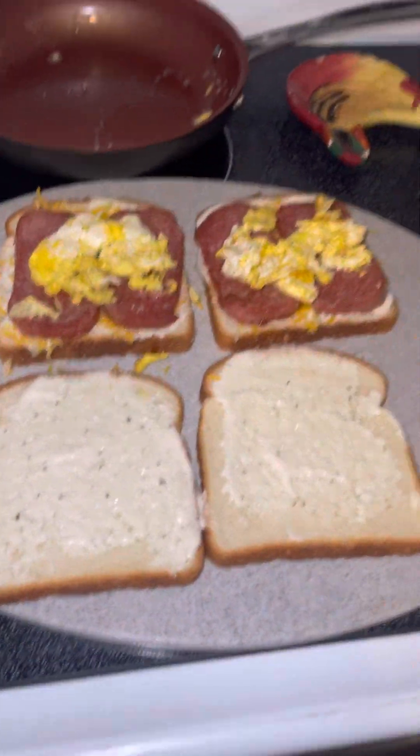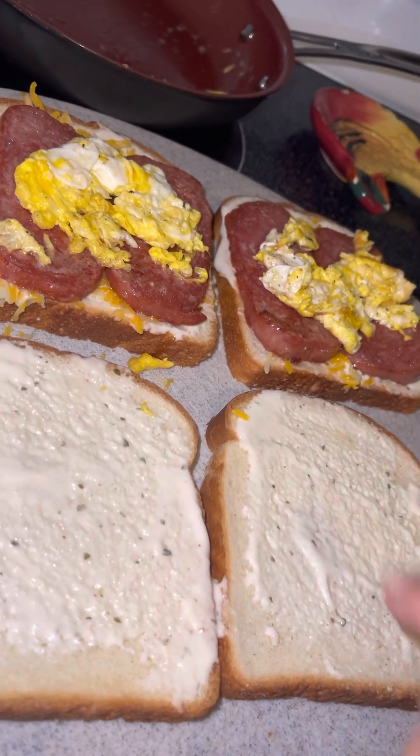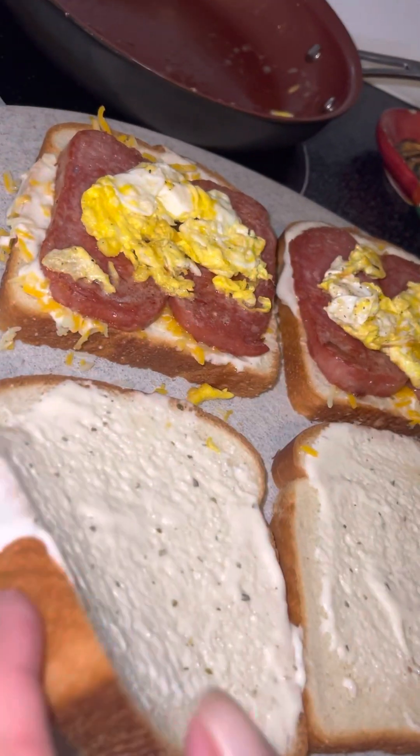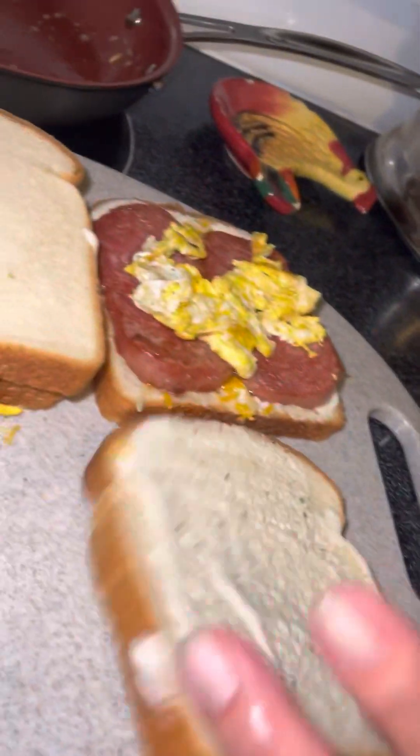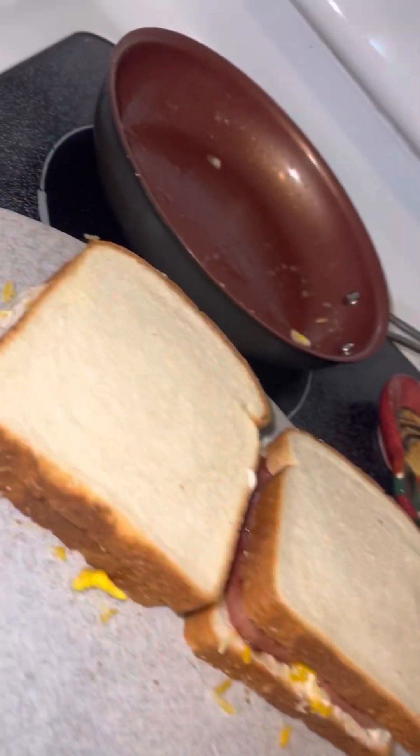Let's take this bag over there. OMG. What did you need? We need a little more cheese over here. No, no, no. Okay, okay. One, two, three. One, two, three. That's the lucky number.